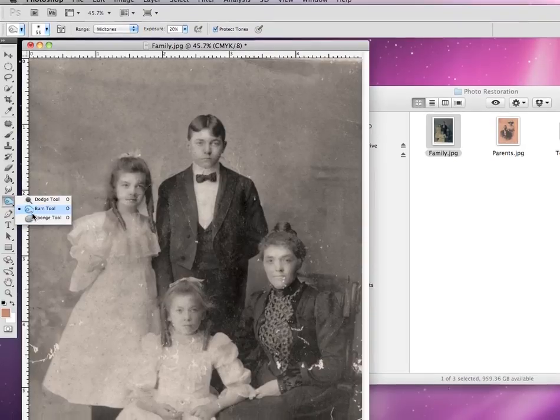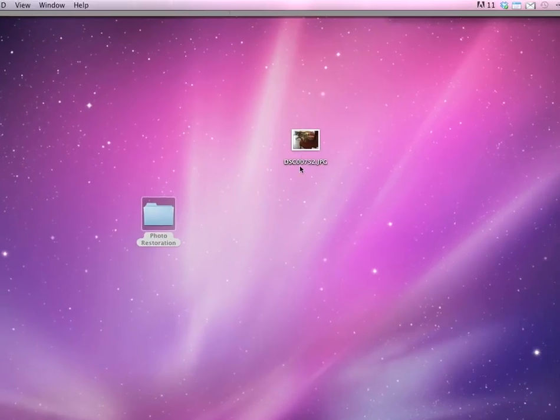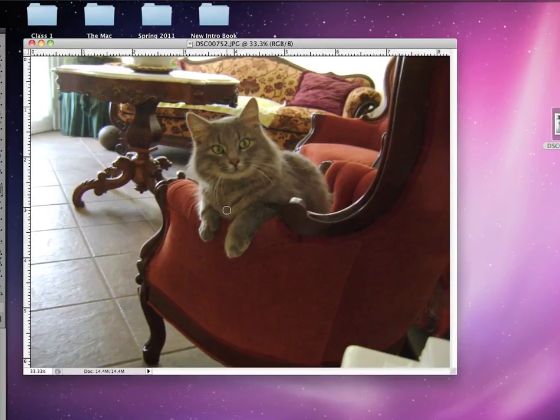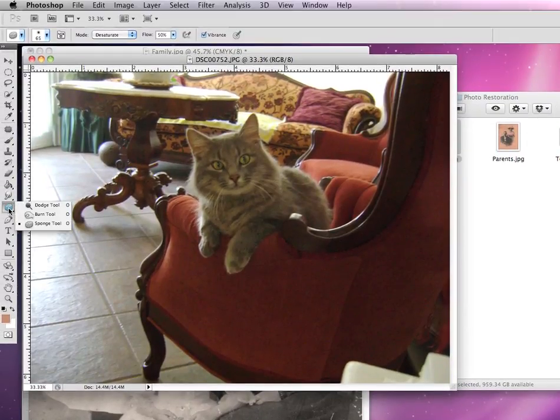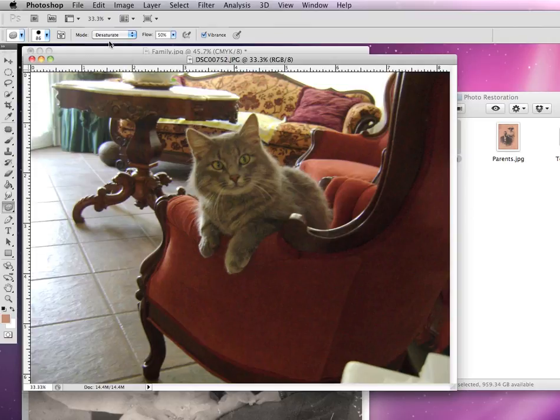The final tool I want to show you is called the sponge tool, and it's difficult to show on a black and white photograph, so let me open up a photograph I took earlier today — this is of my cat. What the sponge tool will allow me to do is to add color or remove color from a photograph. It acts like a brush tool, so let's make the brush size a little bigger and the edge a little harder. You can either desaturate or saturate using the mode option. If we desaturate, that will remove color from the area we select. If we saturate, it will add color and make colors much more vibrant in the area we paint over. You can also adjust the flow — how much color you want to add or take away.